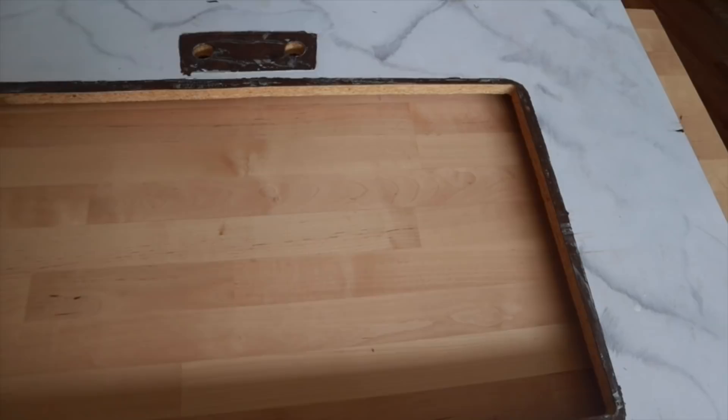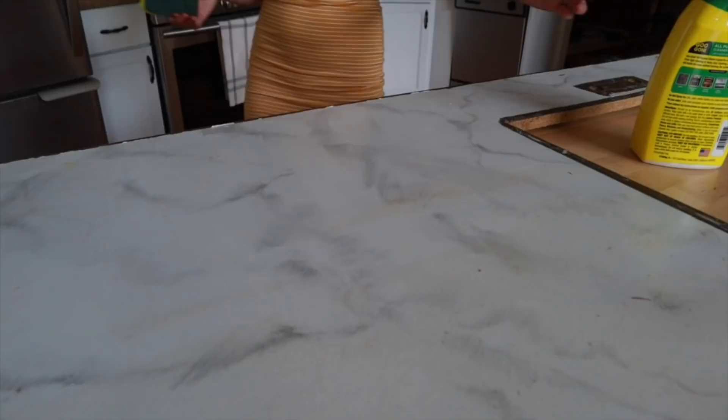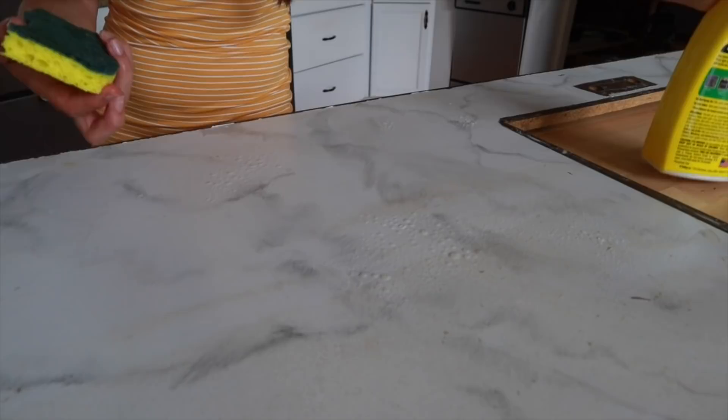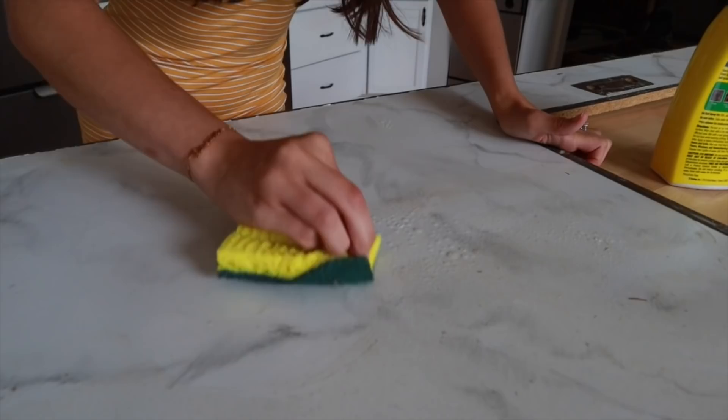This is obviously where the sink would go — we took the sink out. There's more that would go on the sides but it got ripped out. First I'm going to take a basic cleaner and use the scrubby side of a sponge to see if we can actually scrub the counter without any paint chipping off — I'm going to be really abrasive with this.